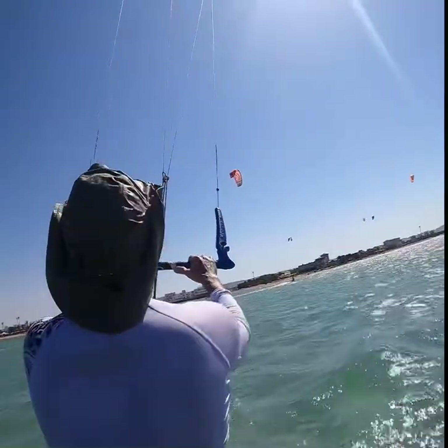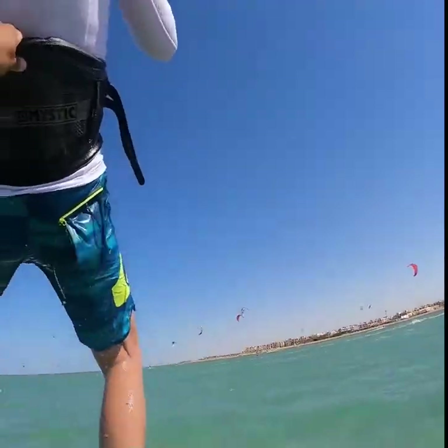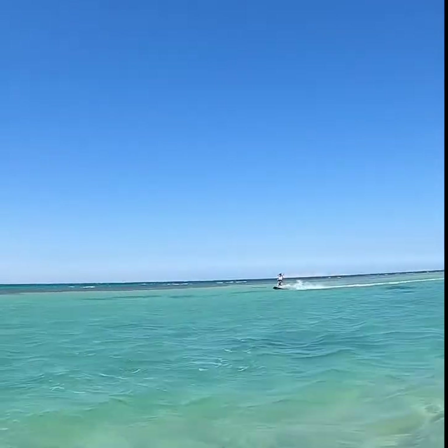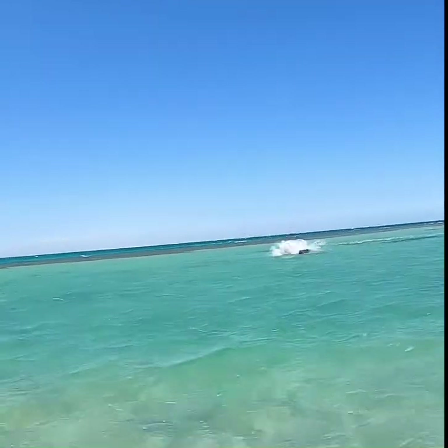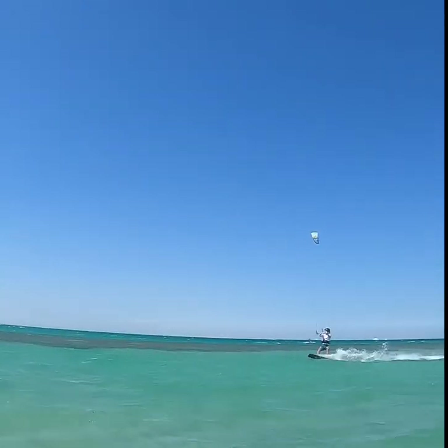Okay, now send the cat — 12, quick release, pull. Yes, slow down, slow down. Now send the cat — 12, quick release, pull. Spot your landing, landing on the back foot first. Back foot. Send the cat, quick — 12.